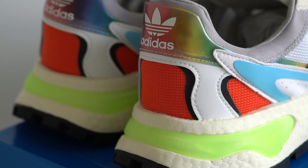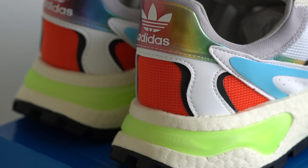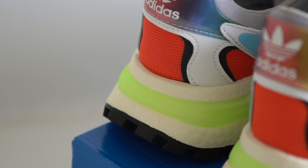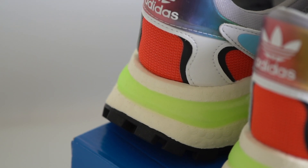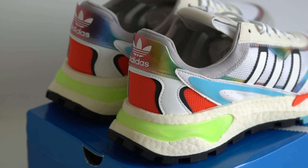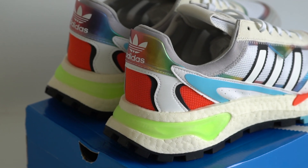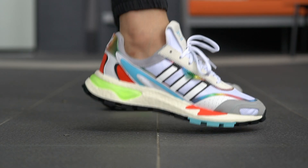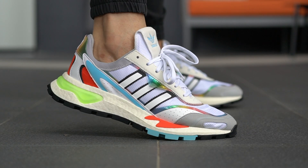Below the heel tab, you'll see the synthetic leather panel that flows down the left and right side on top of this red textile material that feels very similar to the mesh used on the rest of the upper. There's a black plastic outline around the white leather to reinforce this area. The back half of the upper is really stiff, so the internal heel counter does help prevent any heel slippage here.